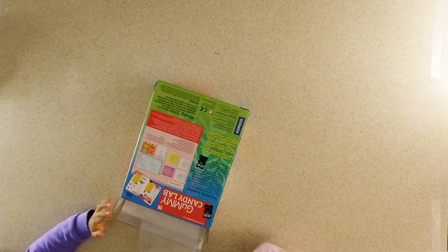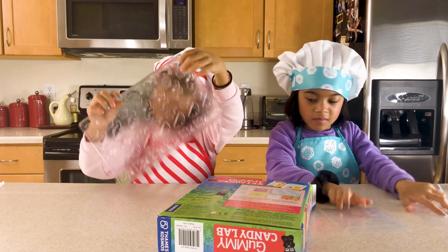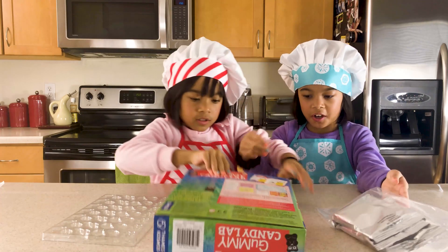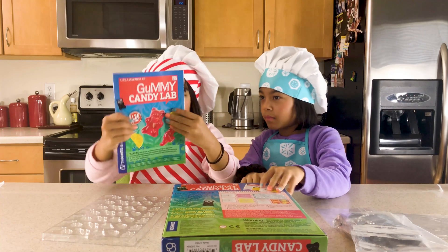First, it comes with tiny mini gummy molds. So it looks like gummy bear, lemon, dinosaur, raspberry, and a dolphin. I think these are the flavor packs right here. So maybe we can make sour gummies too. And here's our instruction book.